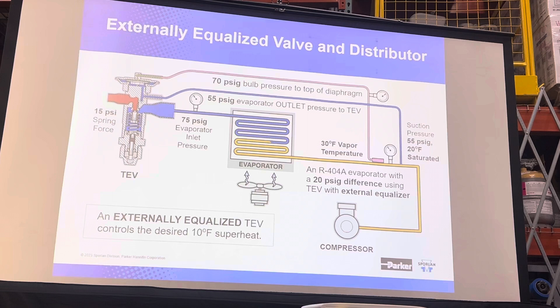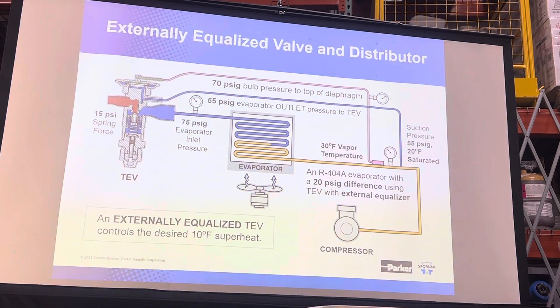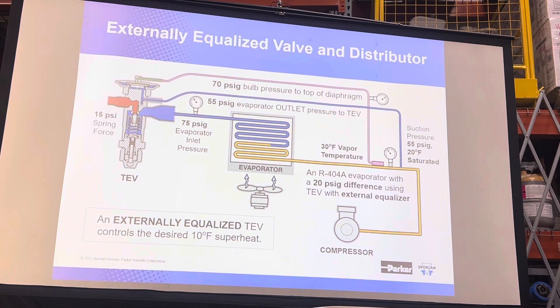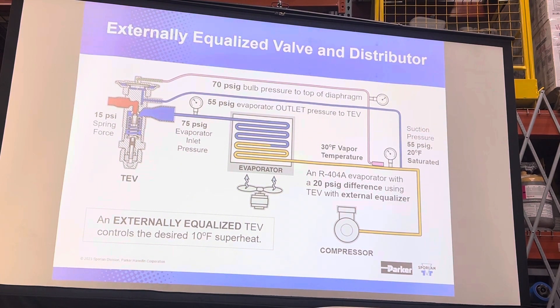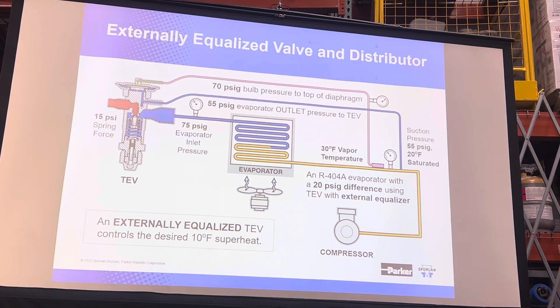Having said that, from a universal standpoint, you could always use an externally equalized valve in any instance. You could always use an externally equalized valve — you just have to run the equalizer line and make sure it's installed correctly.